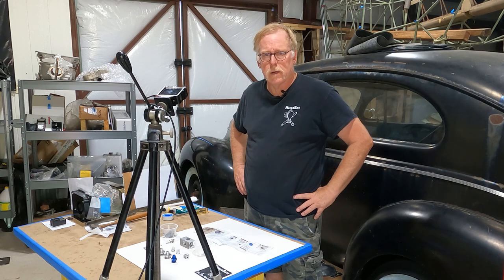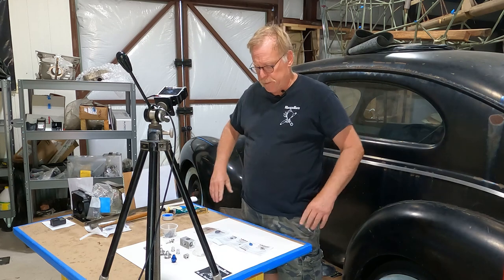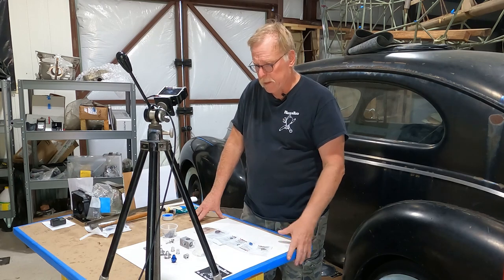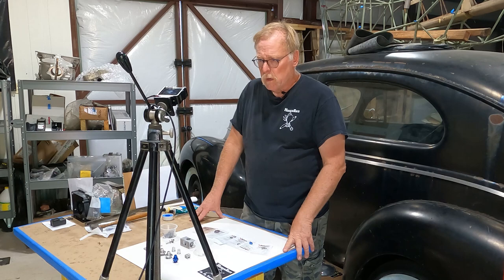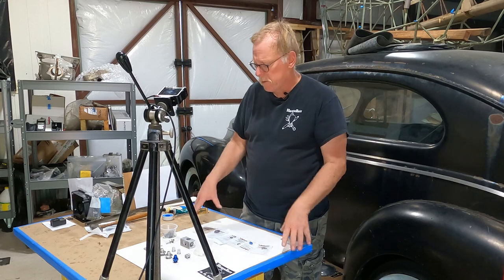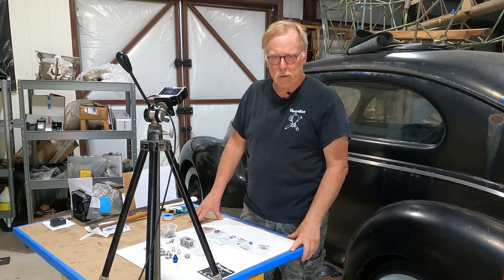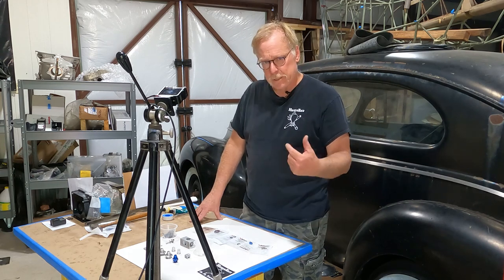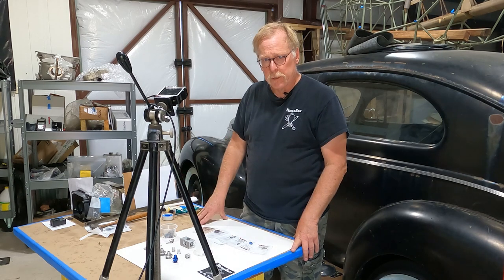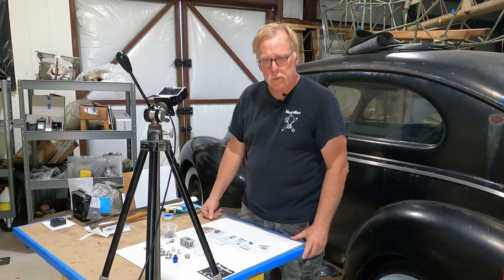Hey guys, we're in the back of the shop again doing the fuel valve for the Cessna. Everything is cleaned up in the ultrasonic and all parts are laid out. I've got the close-up camera set up so you'll be able to see the details. We've got a fan running — it's over 100 degrees in Texas and this is the non-air-conditioned portion of the shop. Anyway, here we go — we're going to get the fuel valve put together.